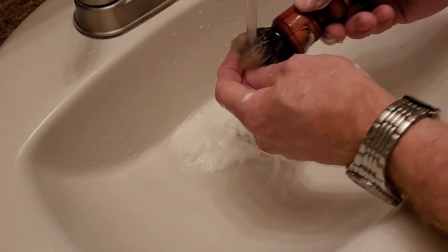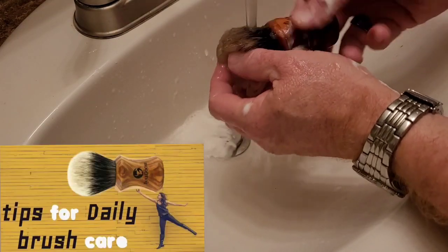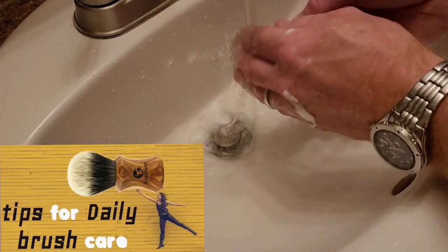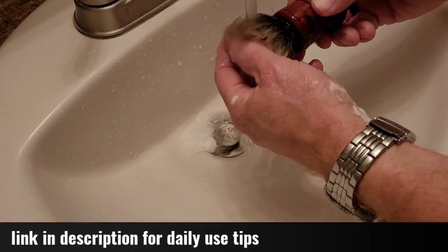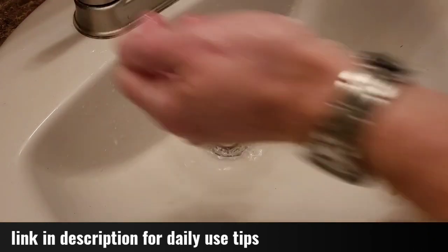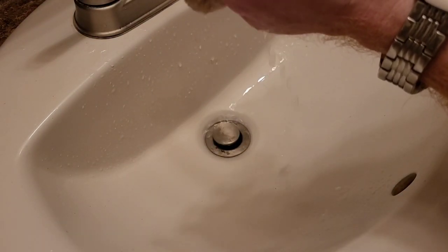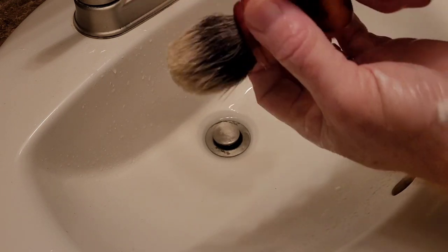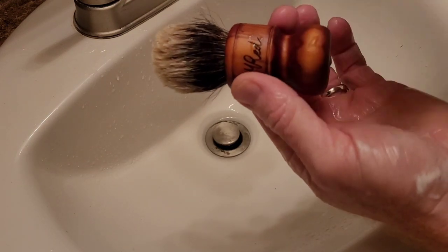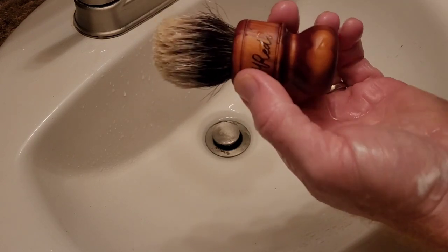If you've seen my daily brush tips video, you know that I run my fingers through the brush more. Let's give it a squeeze and see how clear the water is — if it's clear, we've got the soap out. Now I'll stop the video, build up another lather, and come back for my second washing.